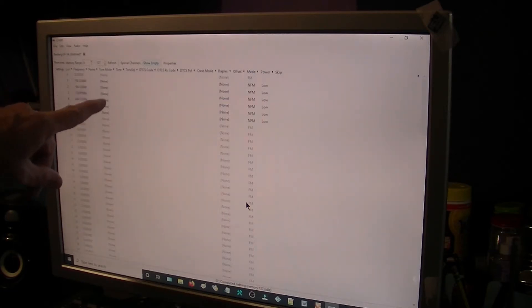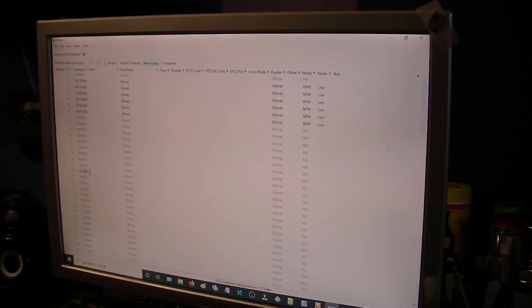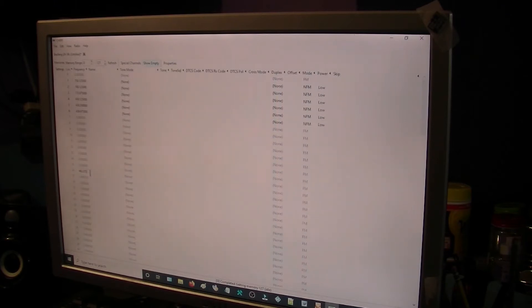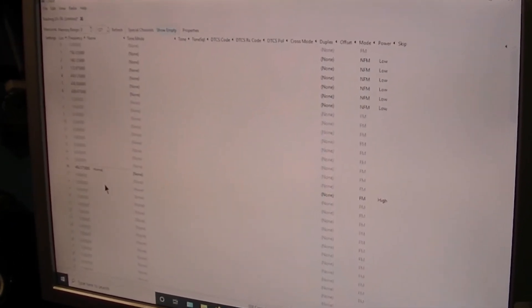So there you go — that's pretty good. Now I've got these frequencies over here with no tones and no names. I want channel 16 to be 462.575 — I gotta make sure I get the frequency right because I haven't been doing it long enough. So we're going to put in 462.575. Now let's see if we can put in a name — we're going to call this 'Home'.